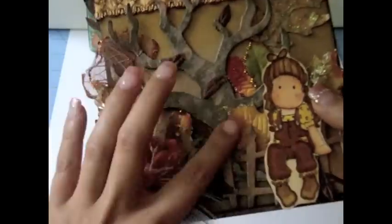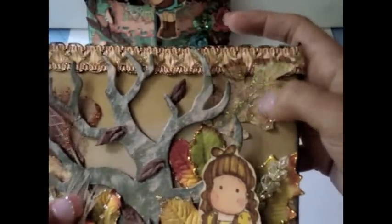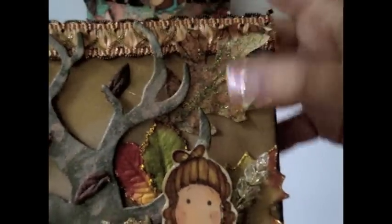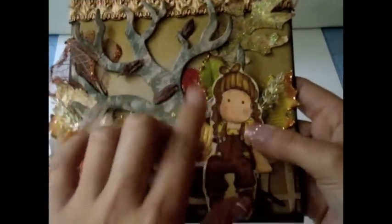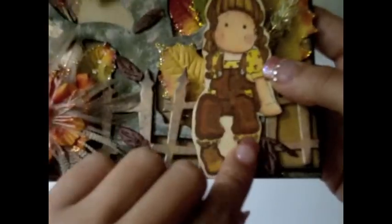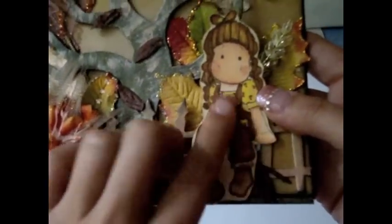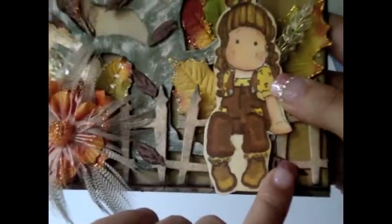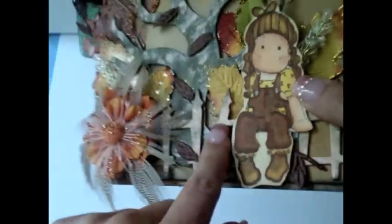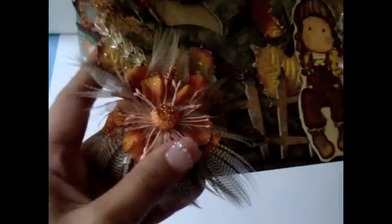I added this spooky tree that is by Sizzix — I love it — and used a bunch of my Lindy's Stamp Gang products to color it. These are some leaves I made with my new Tim Holtz leaf die that I really love; I colored and stamped them and put some Stickles on them. I also added some Recollections leaves. There's Tilda — so cute — she's sitting on the fence, and this is the Bon Boudreaux Tilda stamp, which is so pretty.